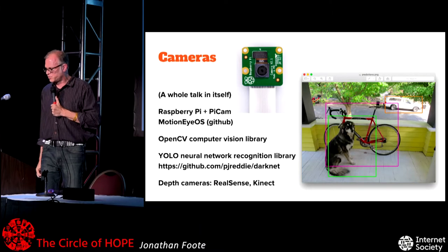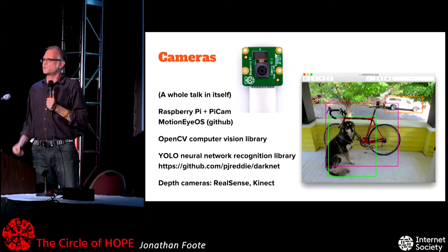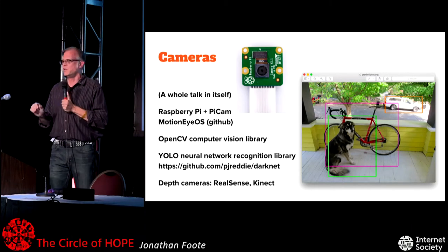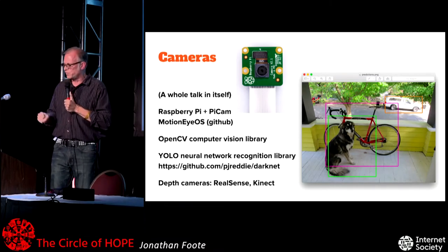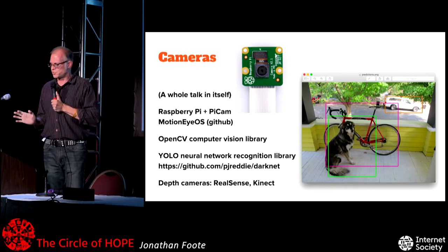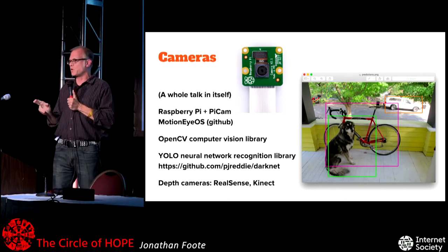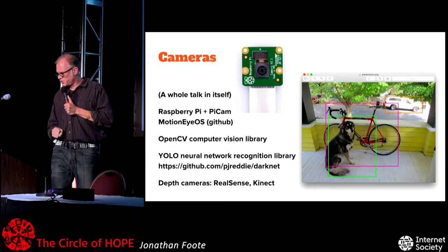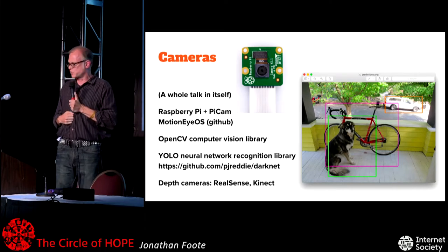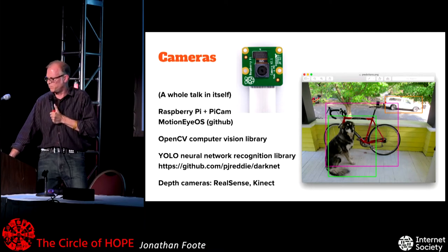Cameras are a whole talk in themselves, but just a couple of things. Raspberry Pi and PiCam with Motion — there's this thing called Motion that lets you do a streaming camera for your doorbell or laundry room; you can roll your own and be less likely to be part of a botnet. OpenCV is a very powerful computer vision library people have been working on for 20 years. YOLO is a neural network recognition library — I haven't used it myself but the demos look really awesome, works at 30 frames per second and can detect things like bicycles, cars, or a funny-shaped cat. There are also cameras using structured light to detect depth, like RealSense and Kinect.